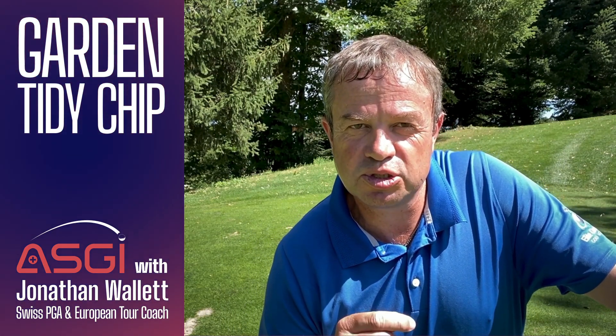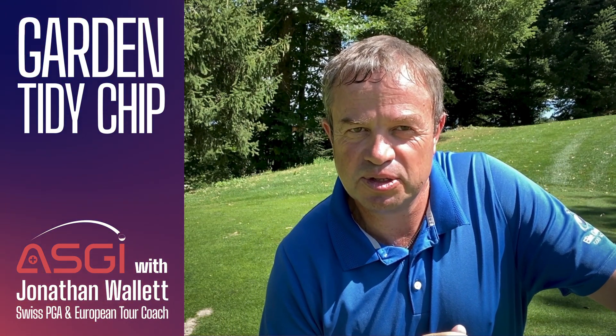So today's ASGI tip to help you score lower was: brush some leaves when you're by the green. Good luck!